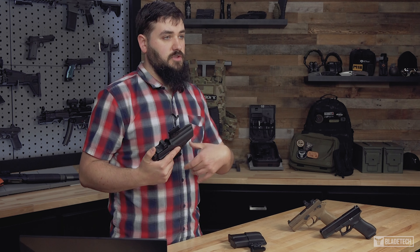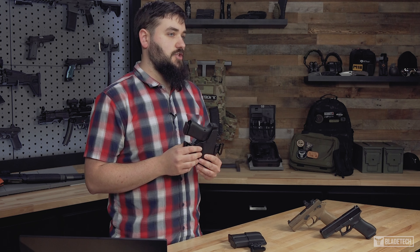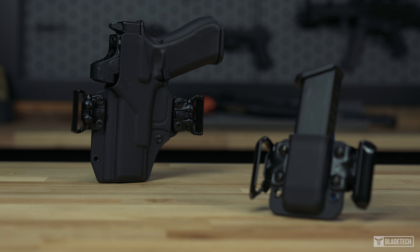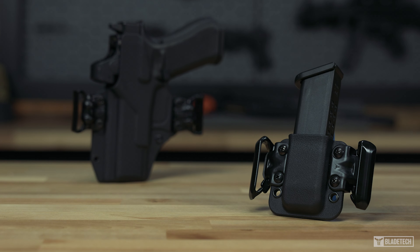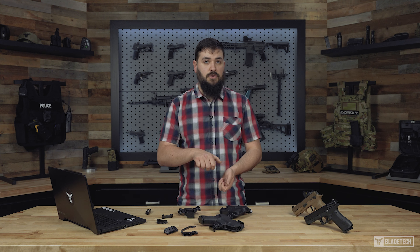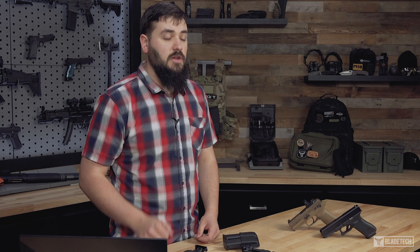All these features packed into one product create both a uniqueness and a level of functionality otherwise not seen in the market. The Total Eclipse 2.0 holster and mag pouches were made with everyday carry in mind. All the edges are smoothed over to give you maximum comfort, and the design does allow for easy draws and reholstering. All of our products are made to last a lifetime, and we back that up with the quality of our craftsmanship, customer service, and our lifetime guarantee.